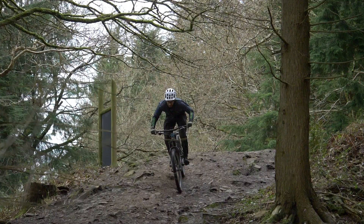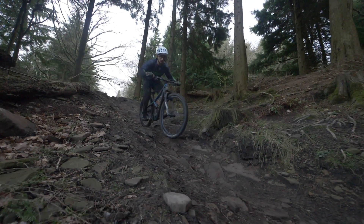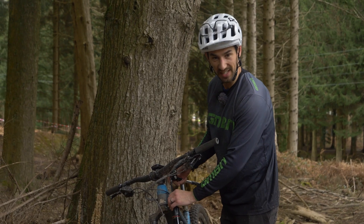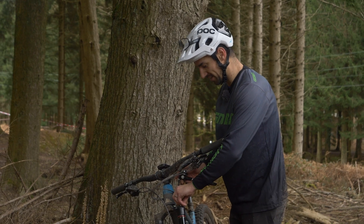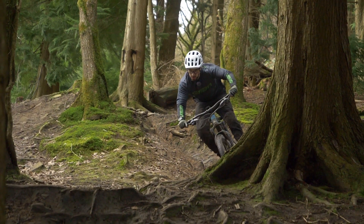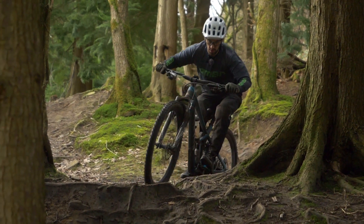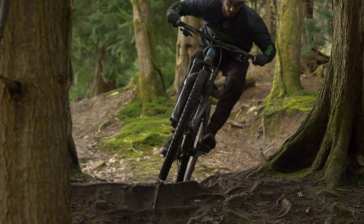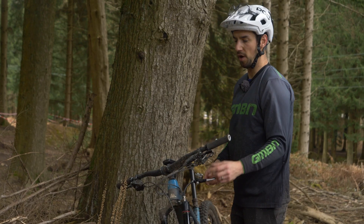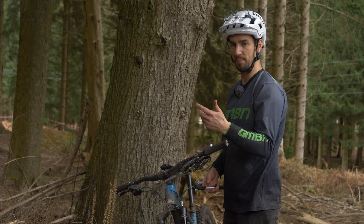After those runs, I've decided to go for three tokens — one more than my stock setup of two, because I really liked running four. So I thought I'd compromise. I'm also thinking I might drop the pressure slightly — down to something like 62 PSI from 65. That should hopefully keep some of that small bump sensitivity but ramp up a bit more at the end of the travel.